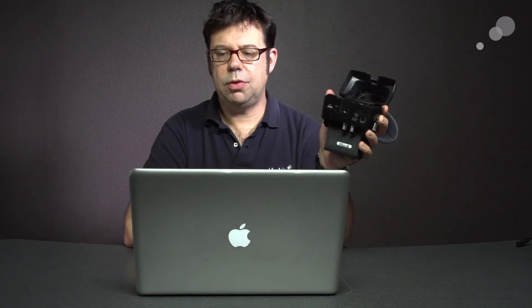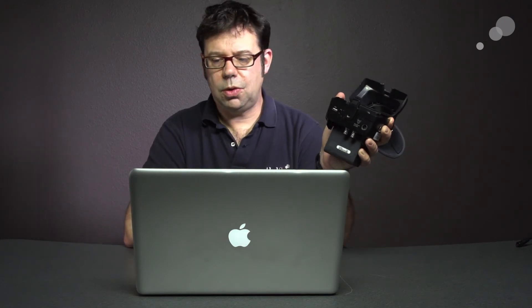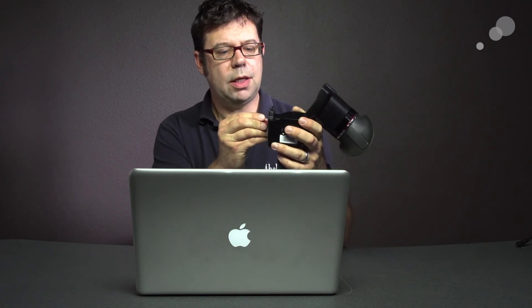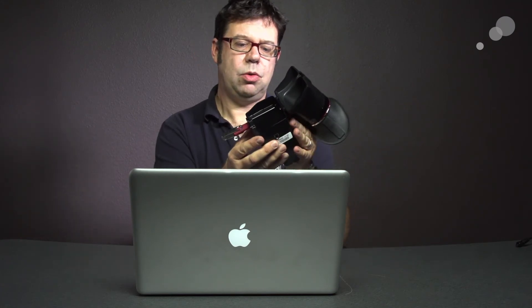Now that I have the USB key ready, I can go ahead and put it into the Alphatron. It is important to note that the Alphatron must be powered down before you put the USB key in. So I'm going to put the key in and now power it up.